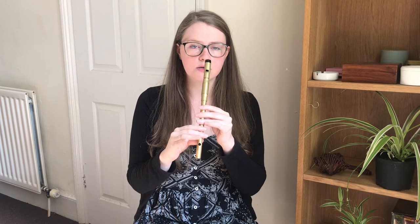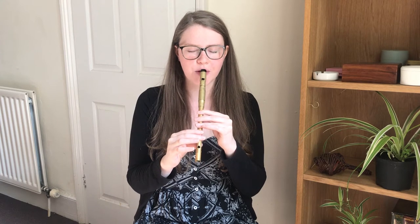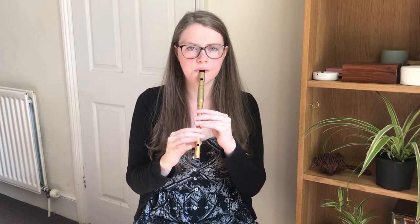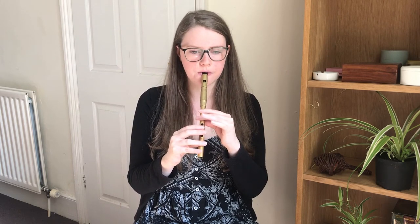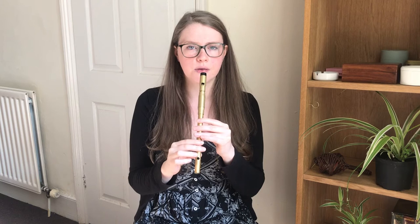So then the second time ending also uses that first phrase, and then it goes to the high E and goes like this. We'll try that together, and once more. So we'll try those two phrases together, and then those three phrases together.